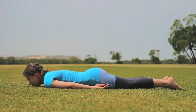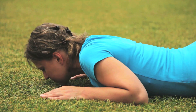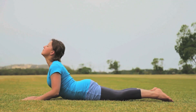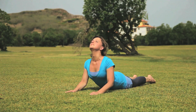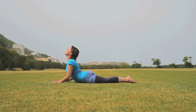From here, we will come into Bhujangasana or Cobra. Place your palms on the ground next to your ears. Breathing in, lift up your face and chest, looking up towards the sky. Relax the shoulders and bring them away from your ears. Keep your awareness on your upper back, curling the spine. Hold the pose for five to six long, deep breaths. As you exhale, slowly bring yourself back down to the ground.